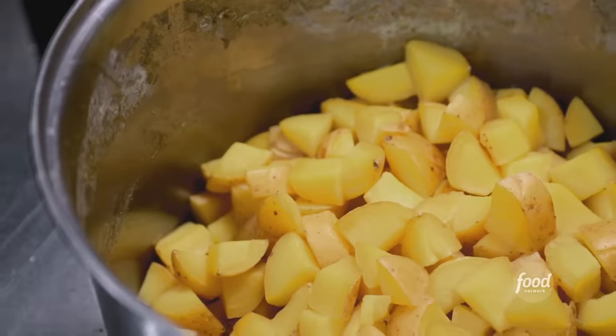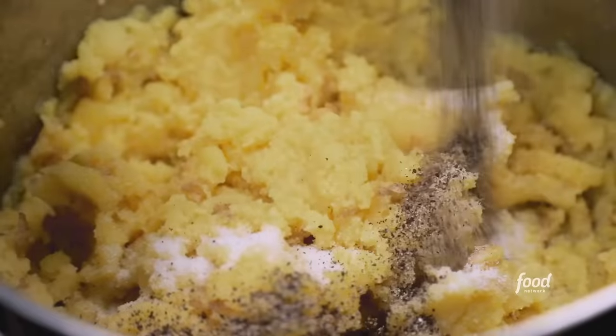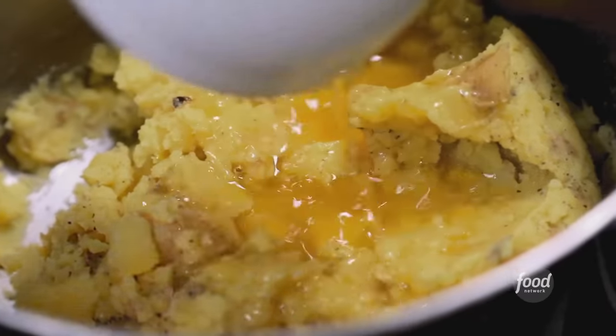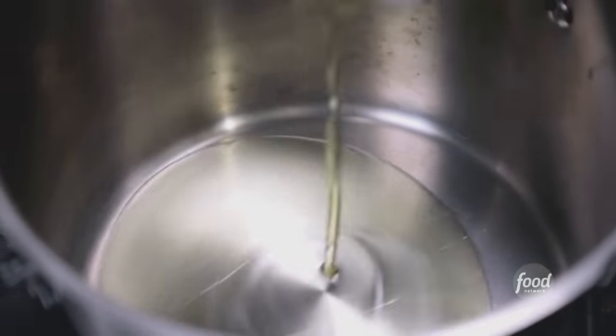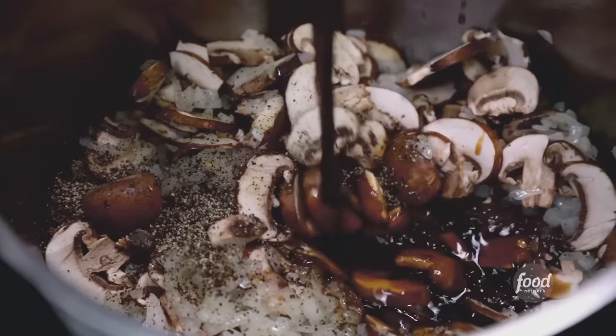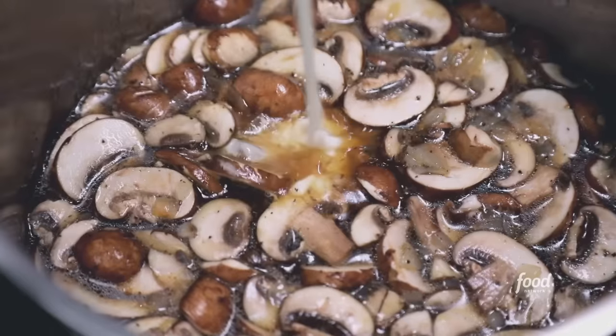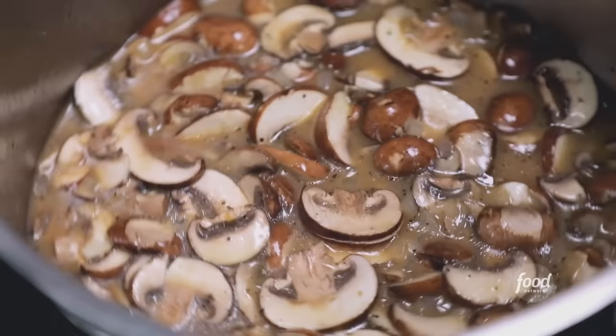First we're going to mash some potatoes — pre-cooked Yukon Gold with salt and pepper, almond milk, and melted vegan butter. Next, the mushroom gravy that goes on top of the mashed potatoes: olive oil, onions, cremini mushrooms, black pepper, tamari, and potato cooking water to thicken it up and add flavor. Add an orange starch slurry to tighten it up. Let this cook for about 30 minutes. Next, we make the lentil loaf.